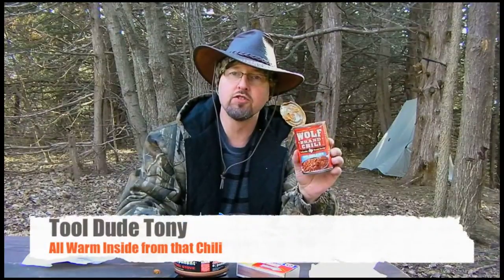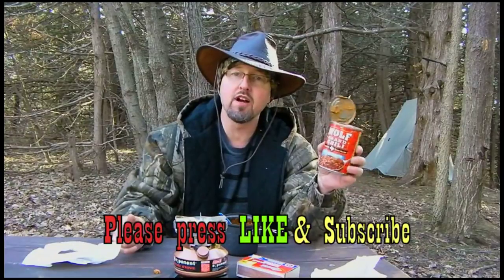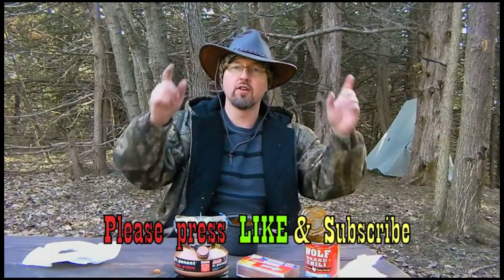So this was a review of the Wolf Brand Chili — it's good stuff. It's new in the northern markets. Give it a taste test yourself. Go out there and buy a case or two. Sometimes they have it on sale, and that would definitely be the time to get it. But it's good stuff. Take it from me, Tool Dude Tony. Thanks for watching another episode and I am out of here.